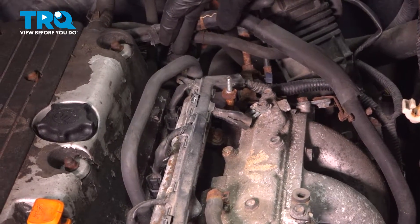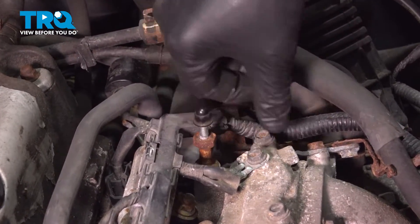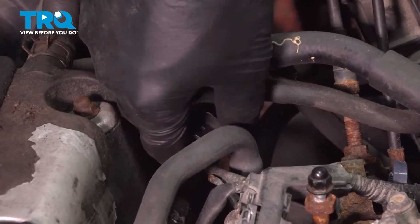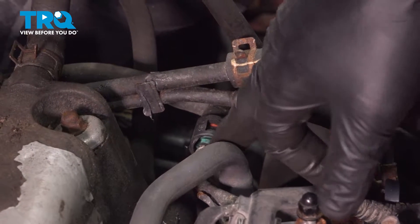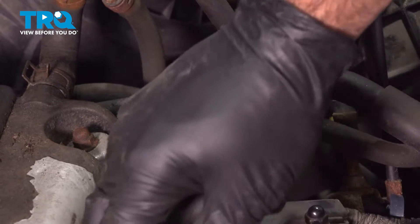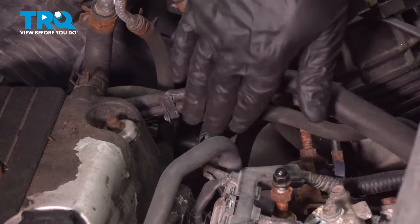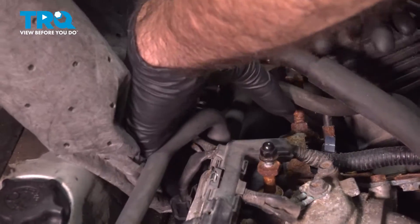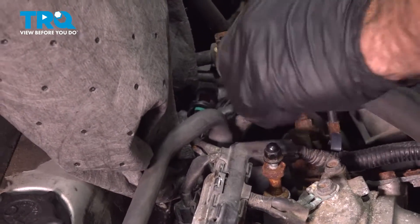Now that we've removed pressure from our fuel line, we're going to disconnect the fuel line so we can move the fuel rail up to access the injectors. Before we do that, put the two nuts back on their studs so we don't lose them. Then move over to the fuel line, remove the cap by pulling straight up and off. Before disconnecting, move any hoses out of the way and put down an absorbent pad or rag around the area. There will be some residual fuel in the line, so be prepared for a little fuel to come out.